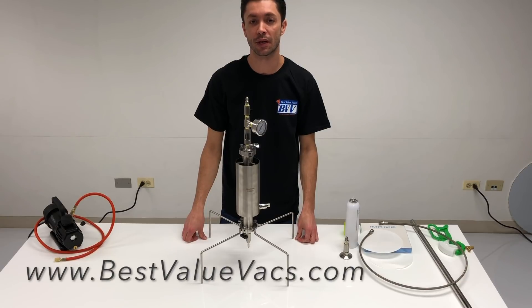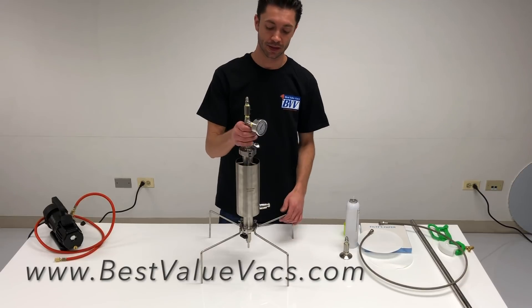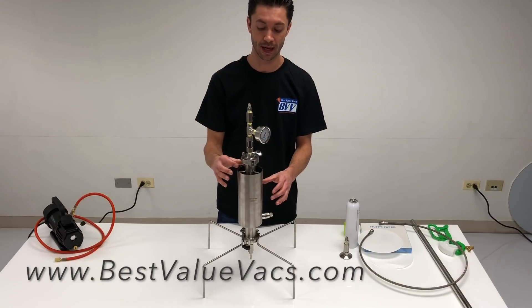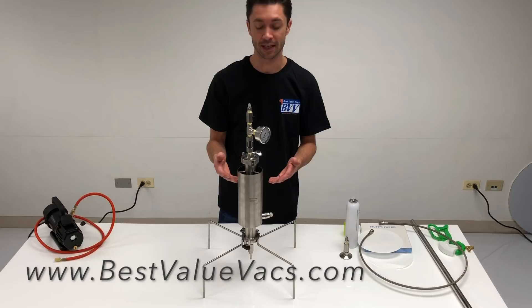This is an assembly and use video of the Best Wave X closed column extractor de-waxing. This is our closed column extractor, but this one has a de-waxing sleeve on it. The de-waxing sleeve is a sleeve on the outside of the main material column, and it is intended for dry ice.